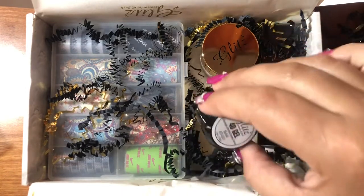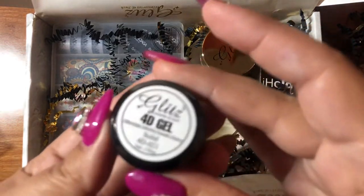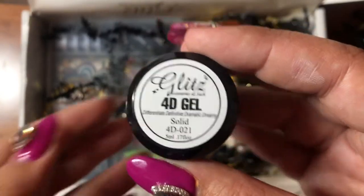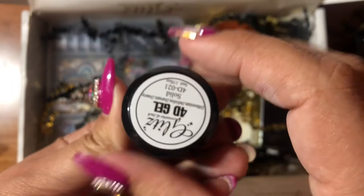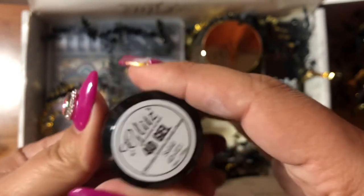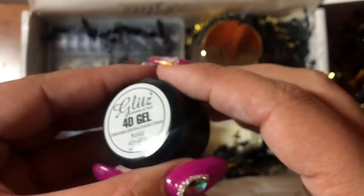The next item is this 4D gel to make flowers with. I have never made flowers with 4D gel, so I definitely look forward to learning and testing this. I will make a video in the future showing you guys how to make 4D flowers as soon as I learn. It's packaged very nicely — I like it. I'm very happy with the 4D gel. I'm going to make a video in the future, so let's continue.